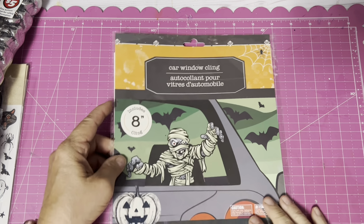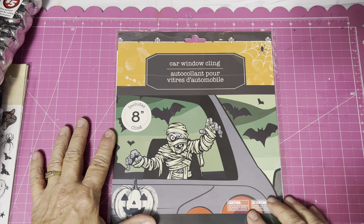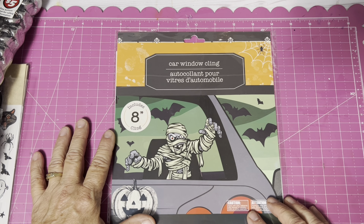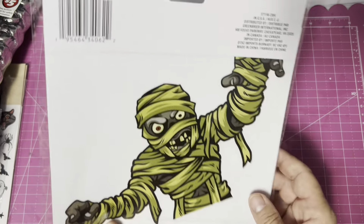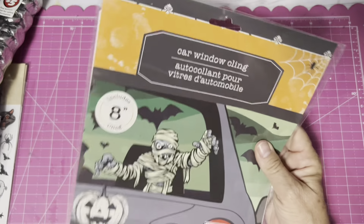This was new to me — it's a window cling for your car. I thought the grandkids would really like decorating my car with it. It's eight by eight inches. I thought that was kind of cute.